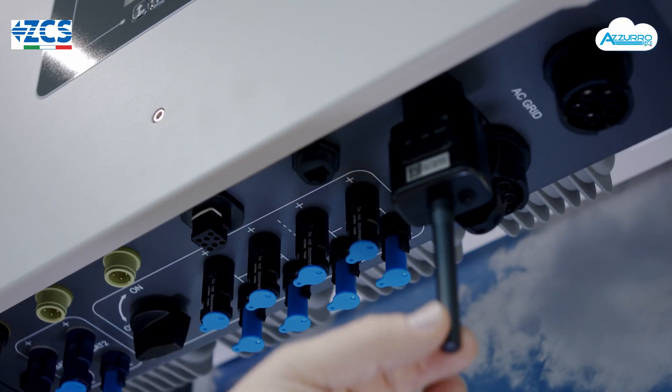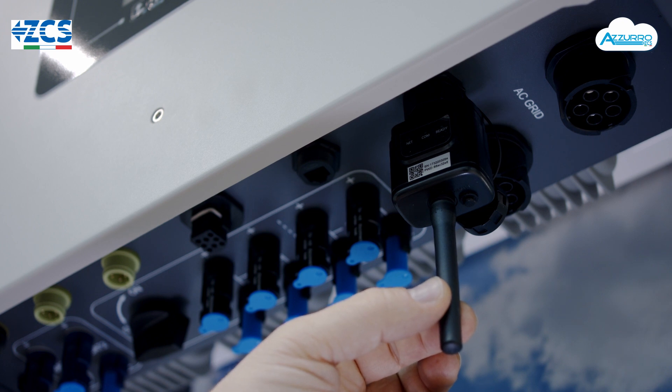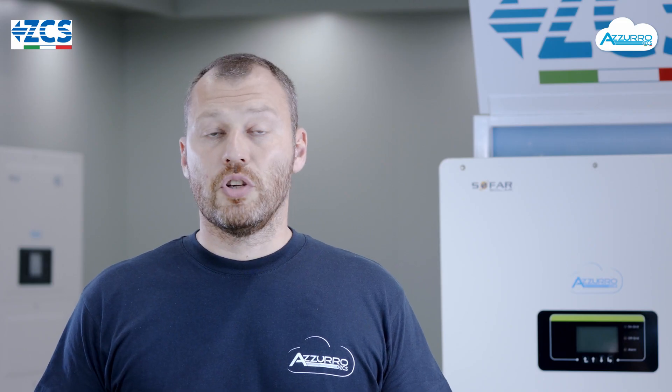Ha infine una porta USB che può essere utilizzata per l'upgrade del firmware in maniera molto semplice, oppure per il monitoraggio tramite accessorio Wi-Fi. Si configura quindi come una macchina facile e veloce da installare.